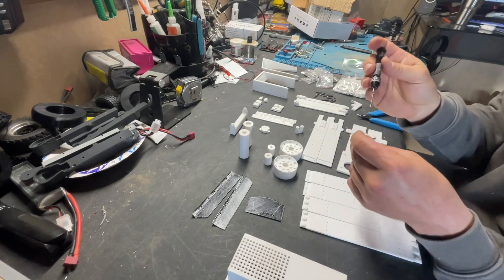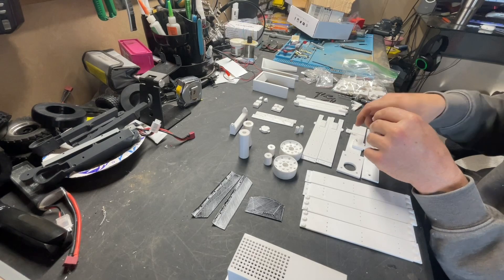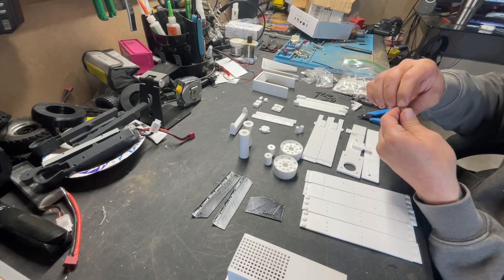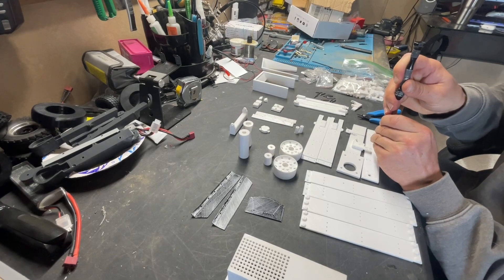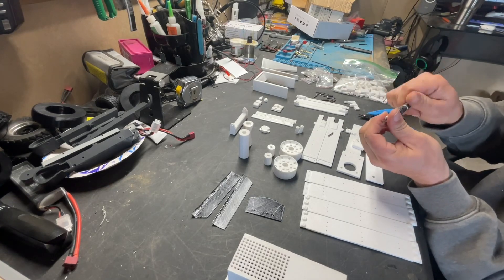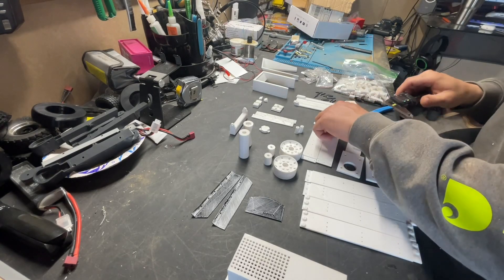We've got the 3 millimeter gobbet sliding in here — it looks like it's actually a pretty good hole, I don't need to do anything. Slide it to here and that feels pretty thick enough. We're going to need to drill it through some more.